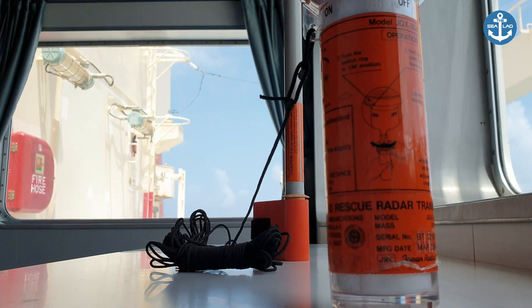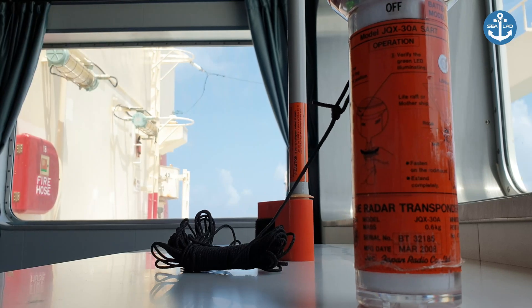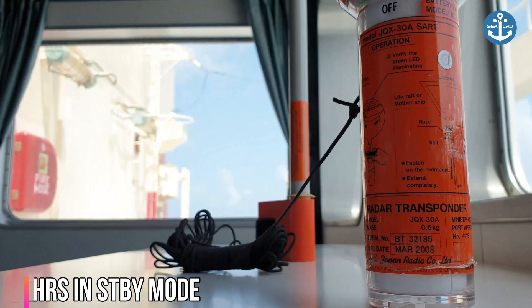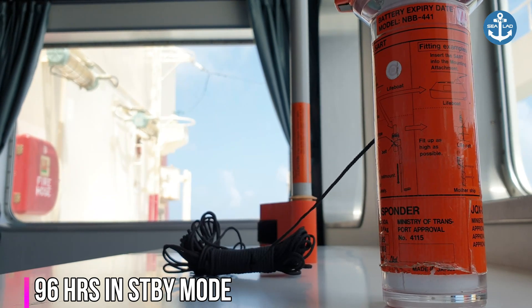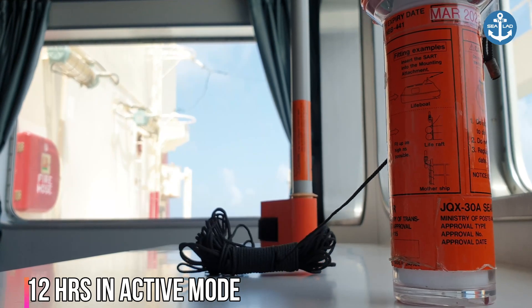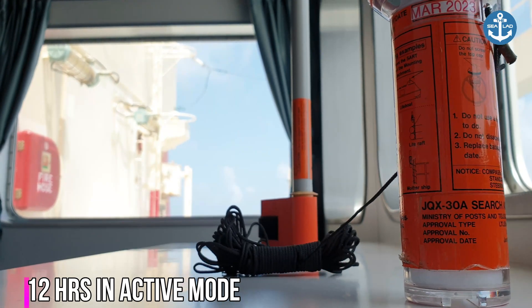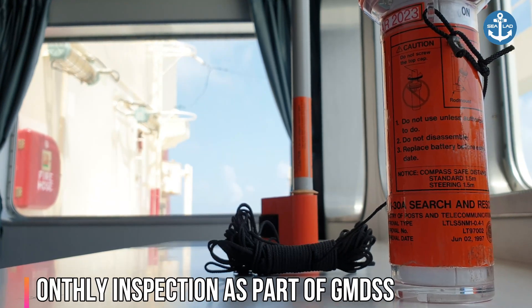This SART complies with IMO SOLAS regulations and has a superior lithium battery that provides over 96 hours of operating life in standby mode and 12 hours of active operating life. As a safety device and part of GMDSS equipment, it should be checked at least every month.